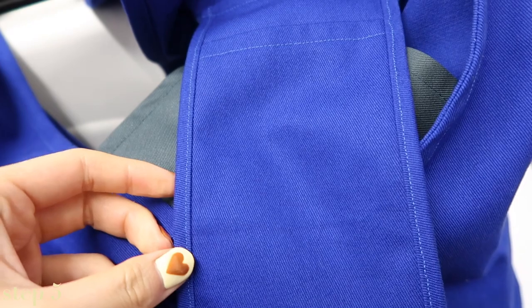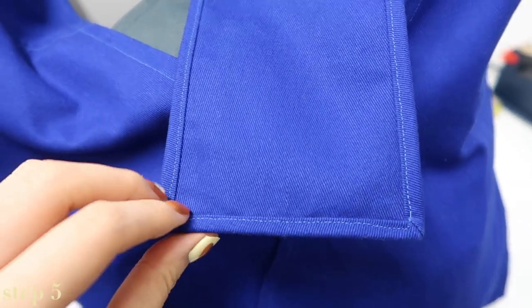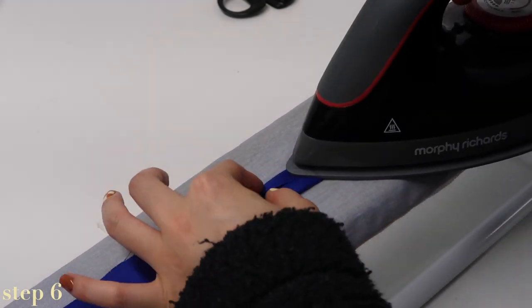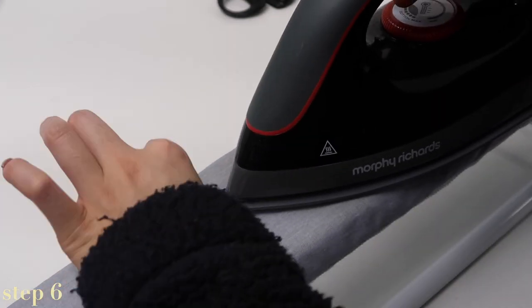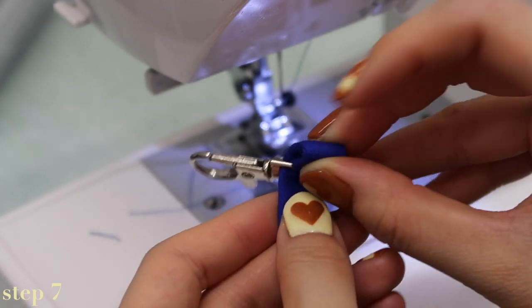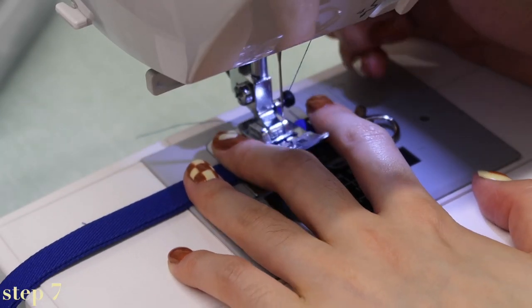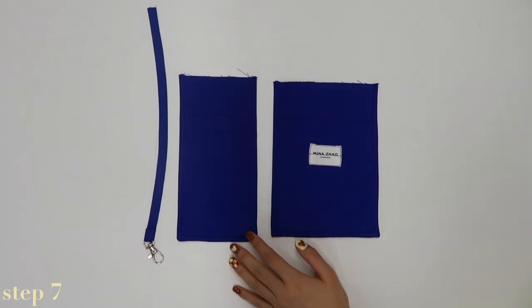This is what a pocket completed using normal bias binding looks like — as you can see, the stitching is a lot more visible. To prepare the key strap, fold the two edges one centimeter in to meet in the middle and press flat, before folding in half and pressing flat again. Stitch this in place, then loop it through the key clip and fold under to hide the raw edges. The fabric in this part can be a little tough to get through, so just go slowly.